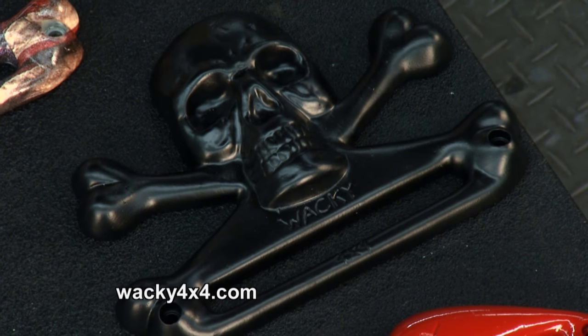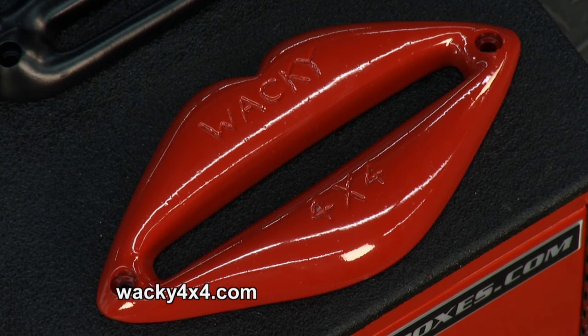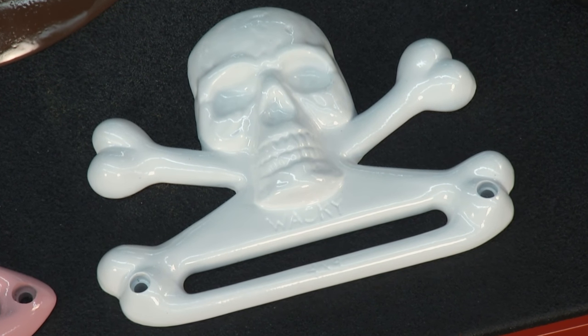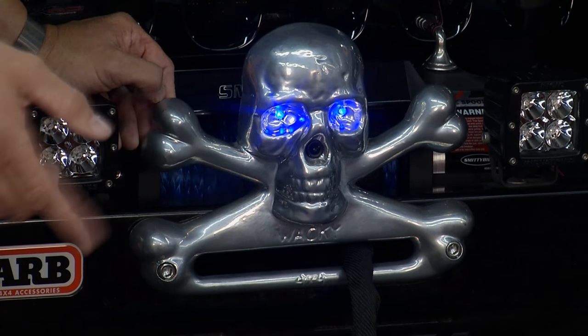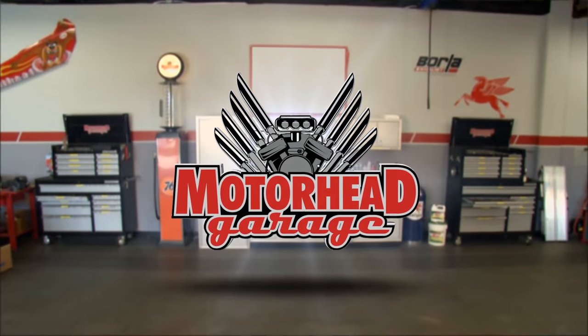Tell me about your website — where do we go find this? It's www.wacky4x4.com. It's a small company, not a big multi-million dollar operation. Go to the website, give them a call, get your fair lead, and make your Jeep primo. We'll be right back with more Motorhead Garage right after this break.